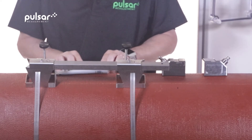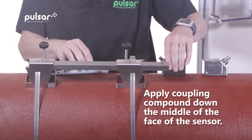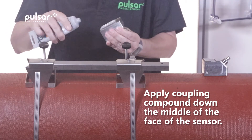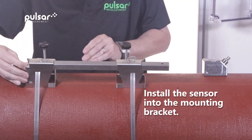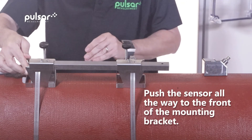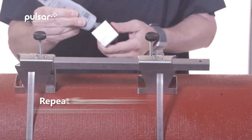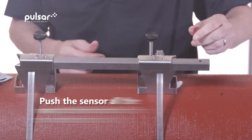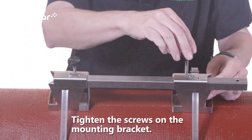Now it's time to install the sensors. First we'll make sure that the screws are fully extracted. Next we'll take our sensor and apply coupling compound — just a bead right down the middle. We'll install the transducer, making sure not to touch the bottom of the pipe until we have it in place, and also making sure that we push the transducer all the way to the front of the mounting bracket. Repeat the process for the second transducer, remembering to make sure that the transducer is fully pushed to the front of the mounting bracket. Now tighten the screws on the mounting bracket and repeat the process on the second transducer.